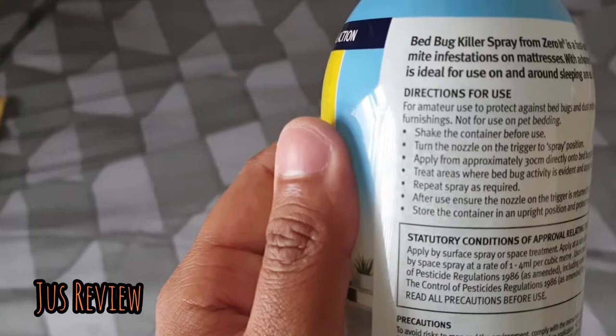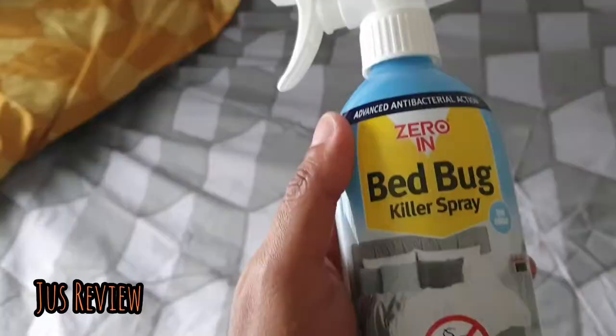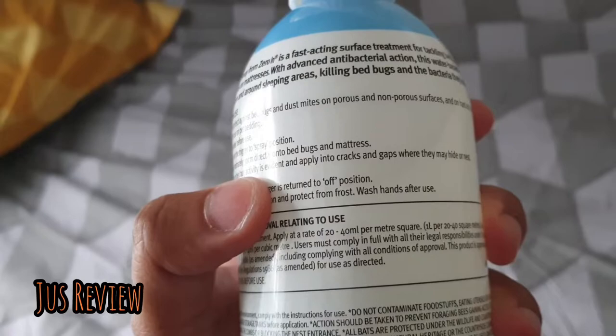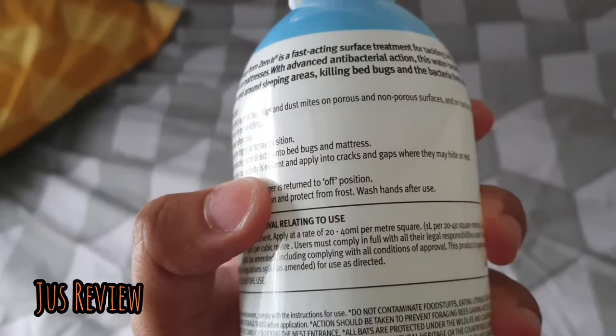Let's not get it twisted — this is not to spray on the bed covers themselves, it's on the mattress itself. There's more information about how to use it on the back. According to the instructions, you spray this on the mattress and the area where bed bug activity is evident — where you can see where the nest is.